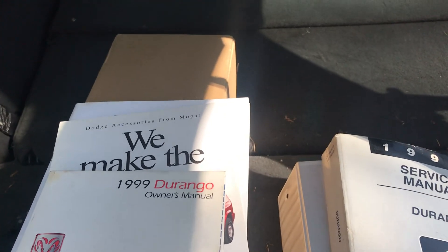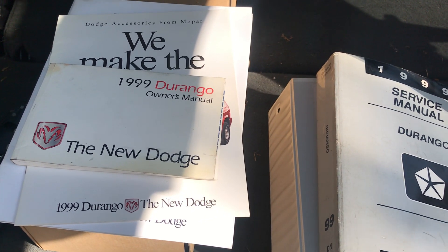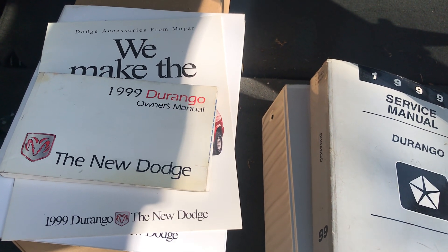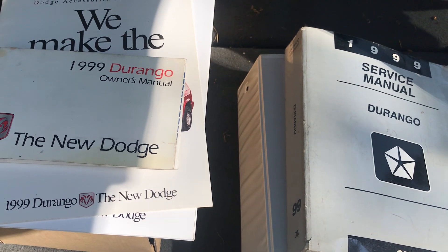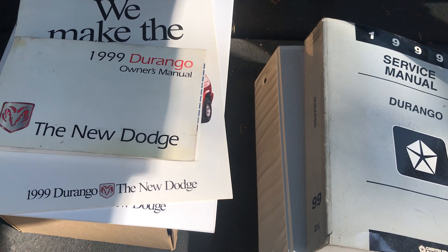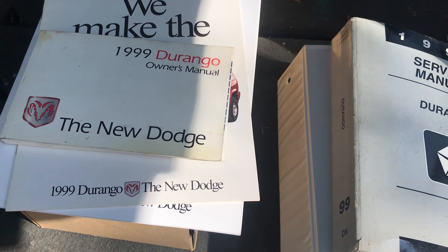Hey guys, I just wanted to make a quick video showing some good resources when you're working on your vehicle. I see a lot of questions on how do you do this, what's the best way to do that, is this factory for my vehicle, what should it have, what were the options — anything like that. So I have these five things that I have for every vehicle I own.